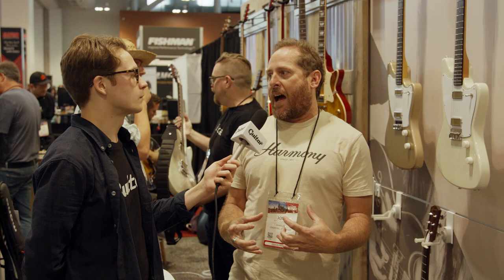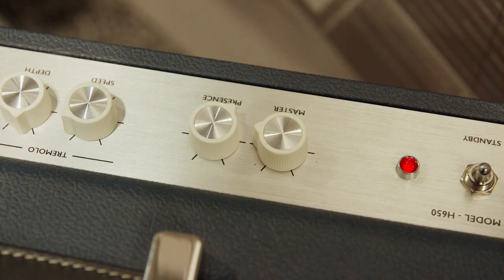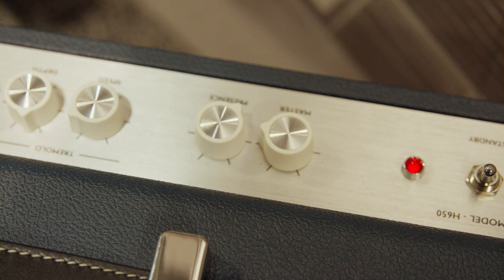Well, we have an attenuator built into it so you can step it down. So if you're looking for that dirtier tone but you don't want to blow it out but you want that rich power tube harmonics, then you just step it down, crank up the master, and off you go.